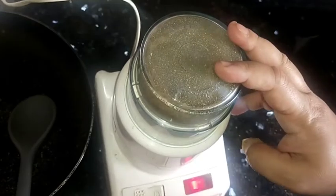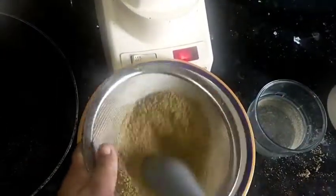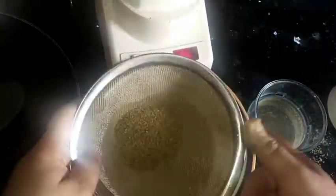Don't keep it directly in your bottle — keep it in any plate first. You have to strain it, so you can clean it and separate it. The moisture is separate and the powder is separate. If you don't feel it's fine enough, then we will grind it again.